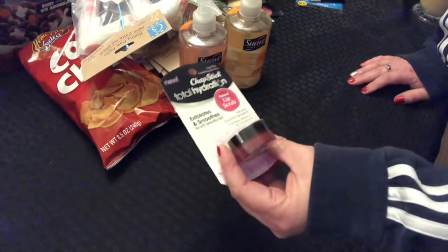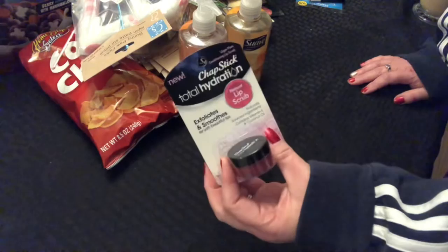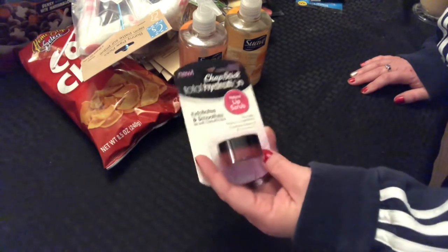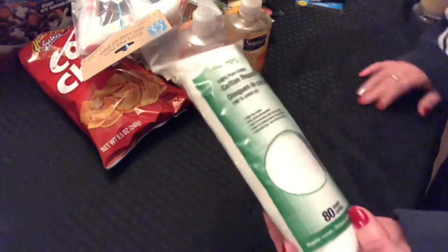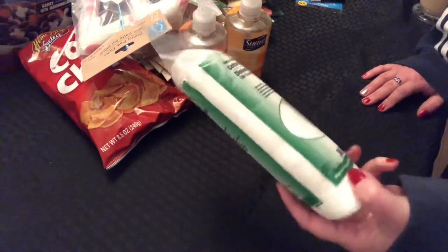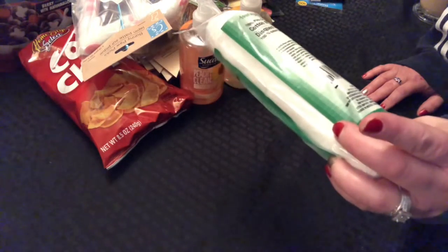I'll try this lip scrub and let you guys know — maybe tomorrow in a small haul I've got from Hobby Lobby. I really like these cotton rounds for fingernail polish removers and astringent — 100% pure cotton rounds. So I always buy these.